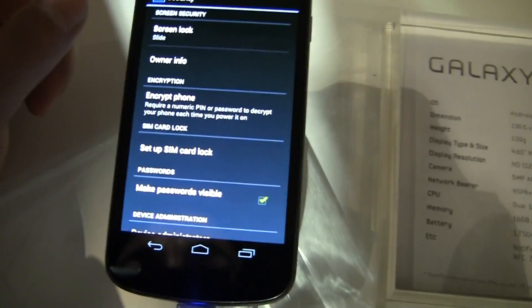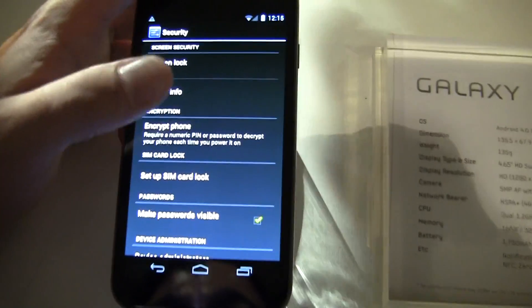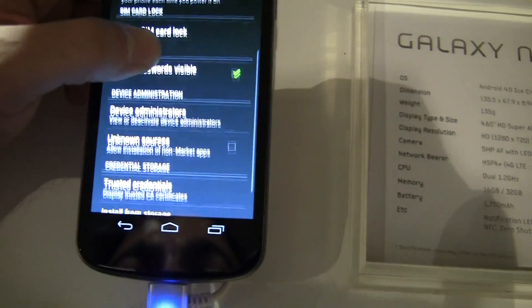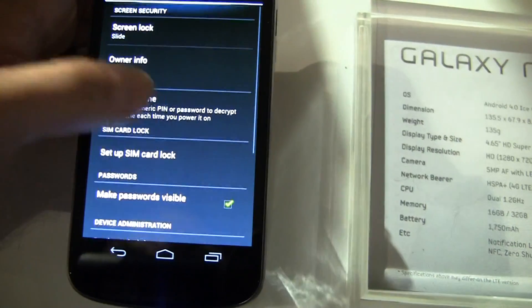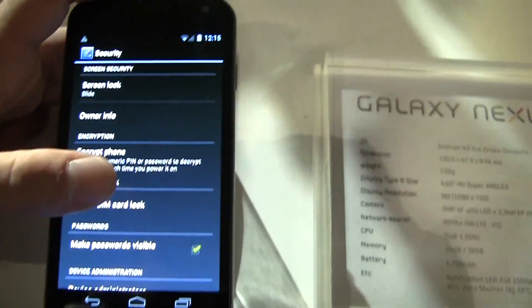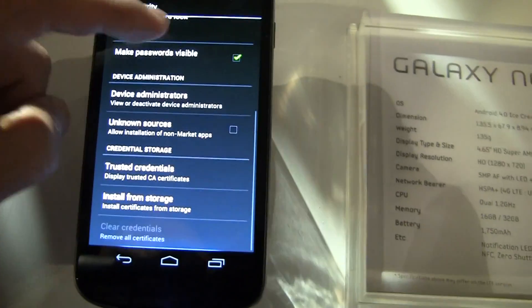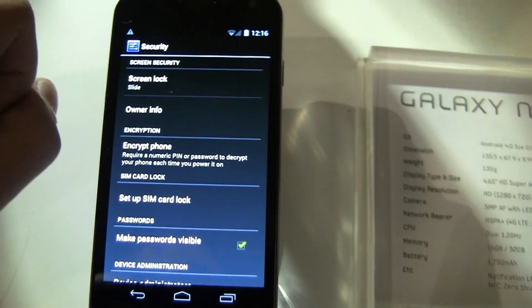It would be interesting in the future if you could allow access for other people with their face to your phone. That is Face Unlock on the Galaxy Nexus, and hopefully we'll see that work a little bit better by the time this device launches in November.